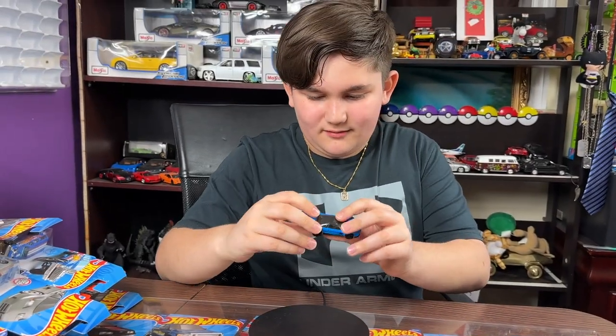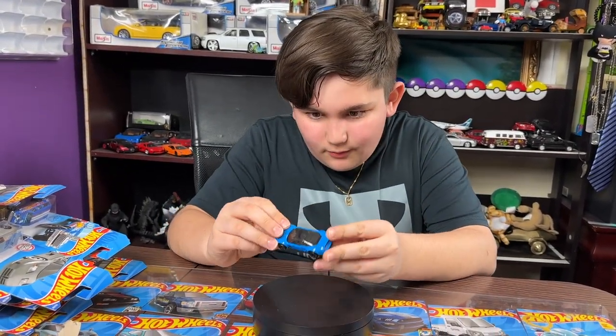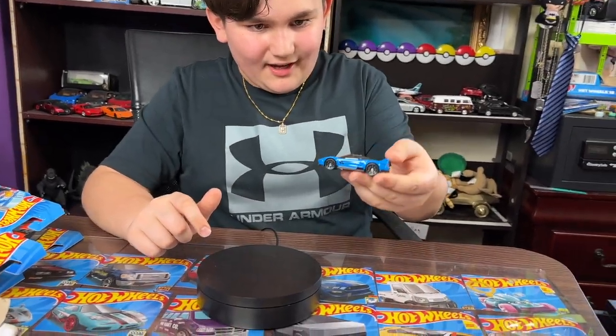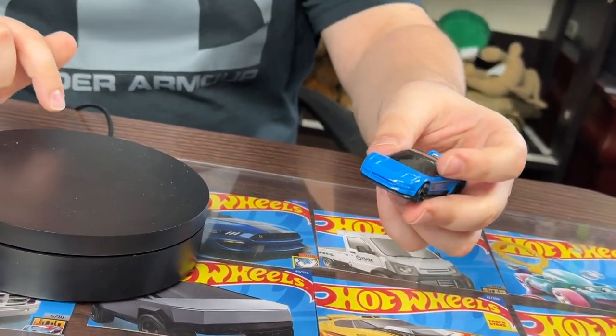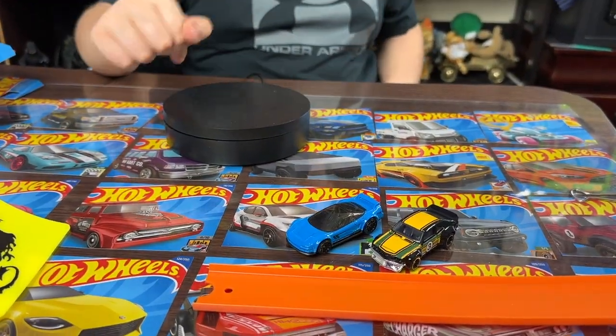Something about this car — I just love it. I love the design of that car. That is sick! I kind of want to put it on my shelf, it's so nice. Let's just put it right there for now. That's very good casting, I love it.